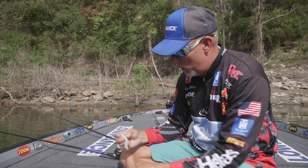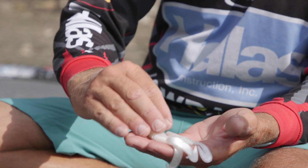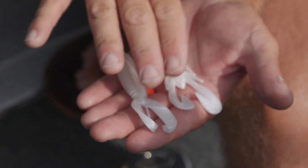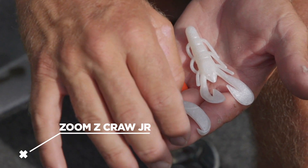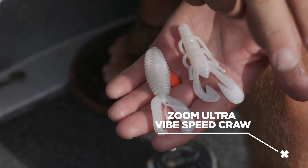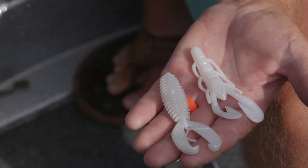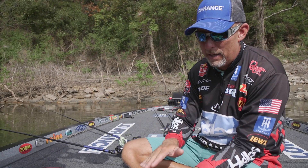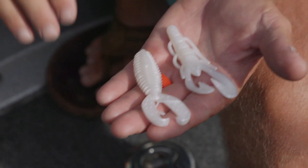This is a Z Crawl Junior from Zoom and this is the Ultra Vibe Speed Crawl — these two baits get totally different actions. The difference is this one has an edge on the leg, and when the water hits it, it helps to pull it apart. Whereas the Z Crawl legs stay in line and kick — they don't really flare out. The Ultra Vibe Speed Crawl legs actually branch out like a crawfish in defense position and paddle, which keeps the bait more straight in line and doesn't let it do all that erratic moving.